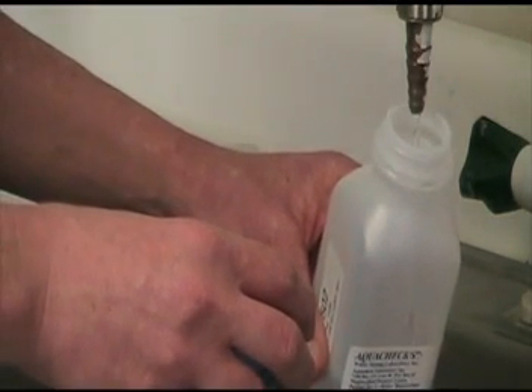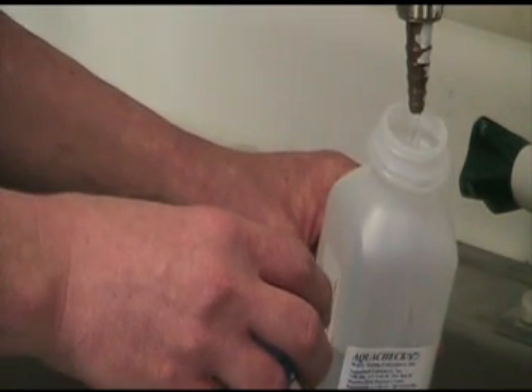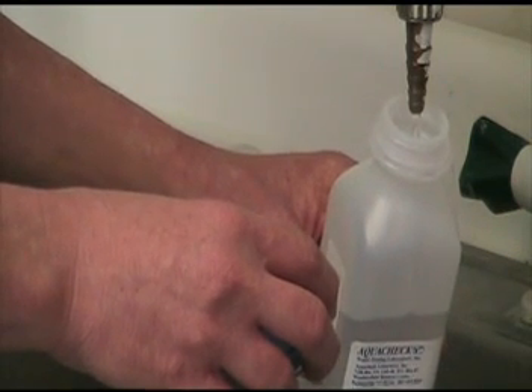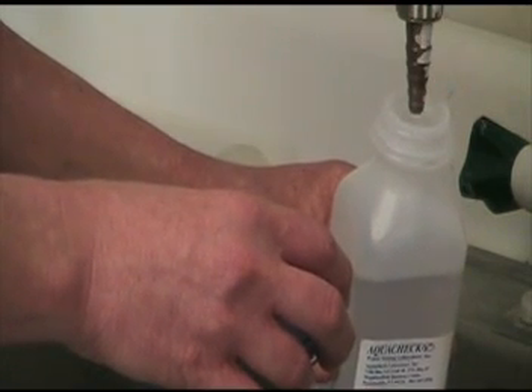Run cold water tap for 3 to 5 minutes. Then rinse sample bottle once and fill to the shoulder. Replace the cap securely. Transport to your laboratory at 0 to 6 degrees centigrade.